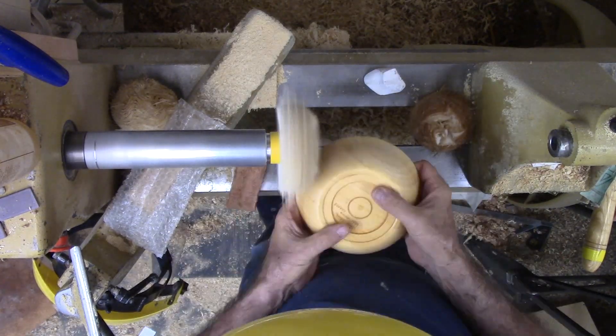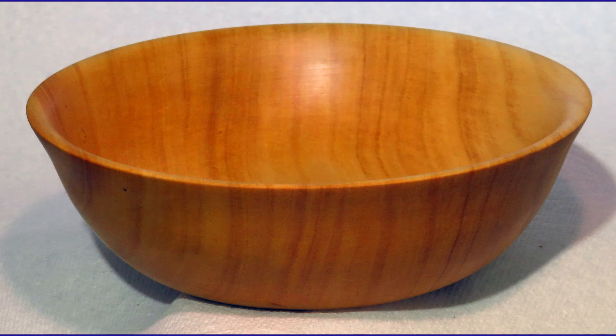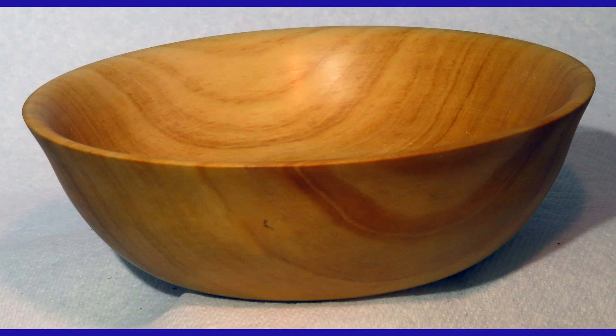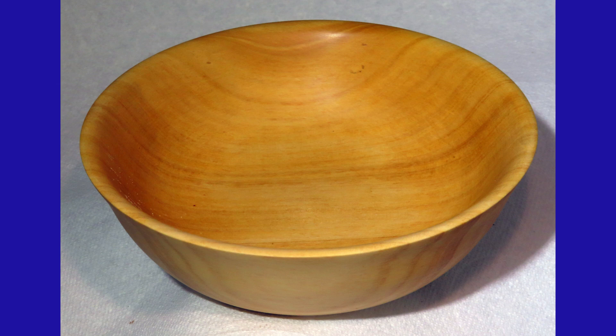I wonder if I will ever get another piece of this wood to turn. Please give this video a thumbs up, subscribe on my website, and tell your friends. I appreciate your comments and questions. Every week I make a new woodturning video and add it to my website. Please wear your full face shield — that's for safety anytime the lathe is running. I will see you next week with another woodturning video.